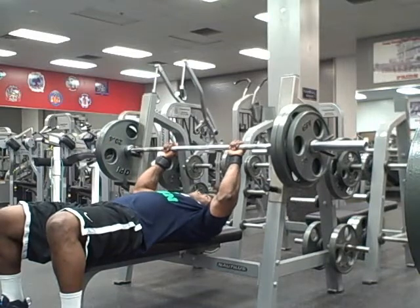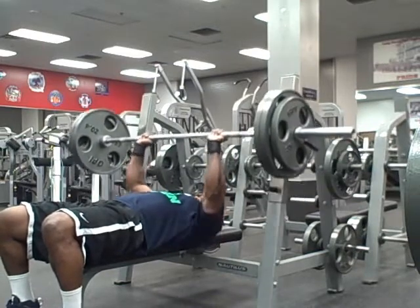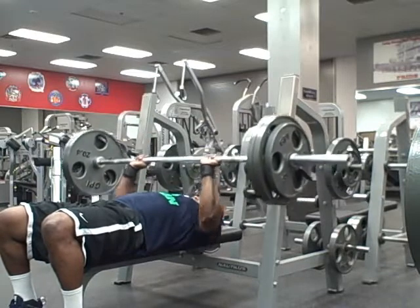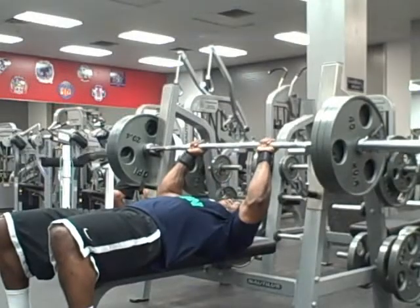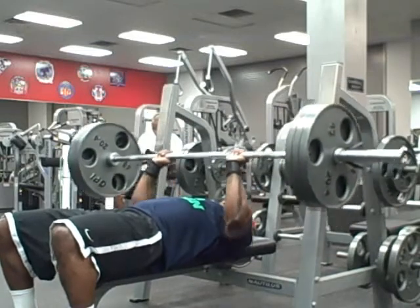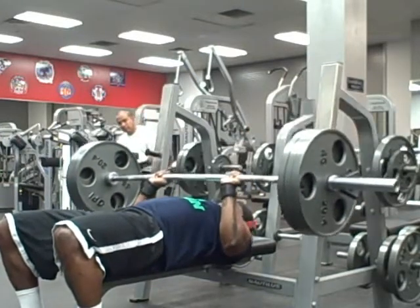Then we jumped right into close grip barbell bench press — five reps for five sets. I tried to go as heavy as possible, and I went into about this set right here. Did a little bit of pause reps too, but the weight was heavy. Still got to move it.